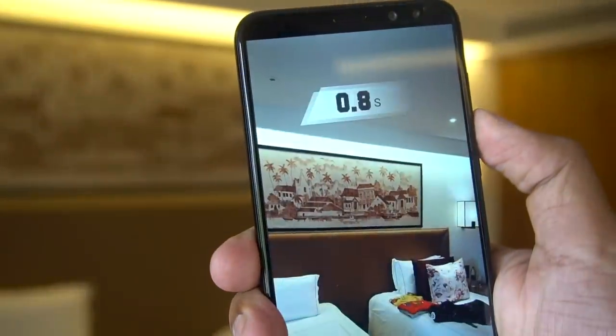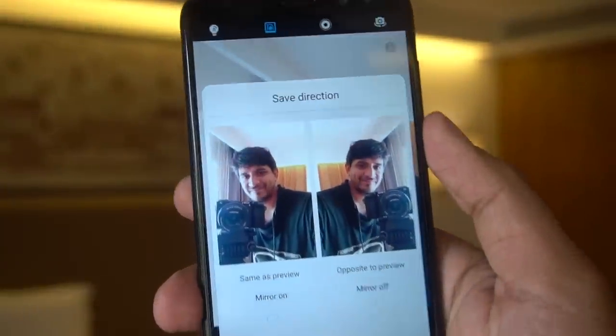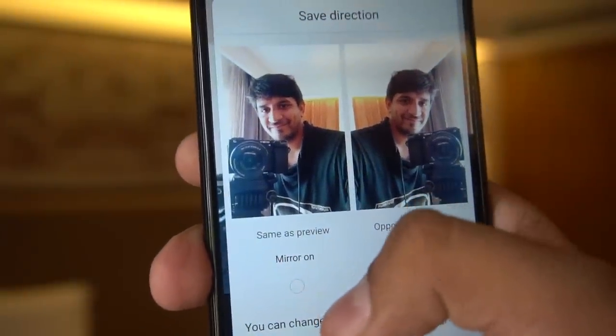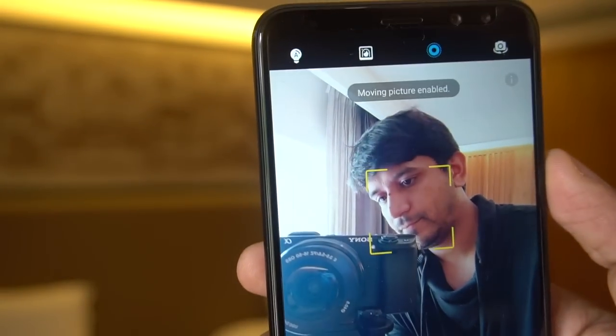This is the selfie camera — the 13 megapixel plus 2 megapixel front cameras. After taking a selfie it asks whether you want the mirror on or off when saving photos, which becomes your default option. This dual front camera also has the moving picture and portrait modes.